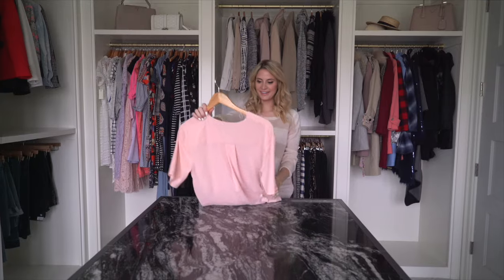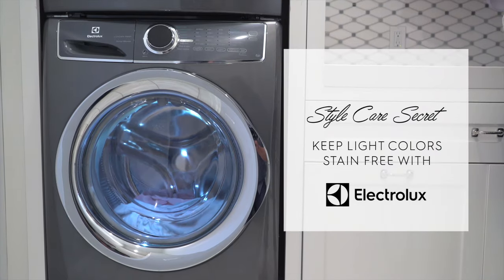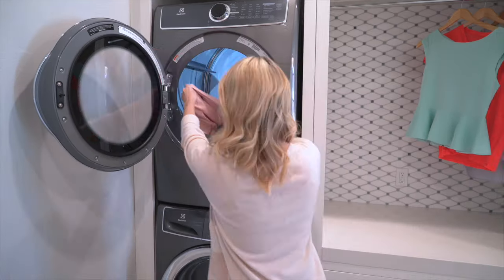This season I can't get enough of this top. I love wearing it with white or dark jeans or pairing it with shorts. Since it's so light, any little stain could ruin it. With my Electrolux washer I get awesome stain removal, so I can make sure that it stays looking great all season long.